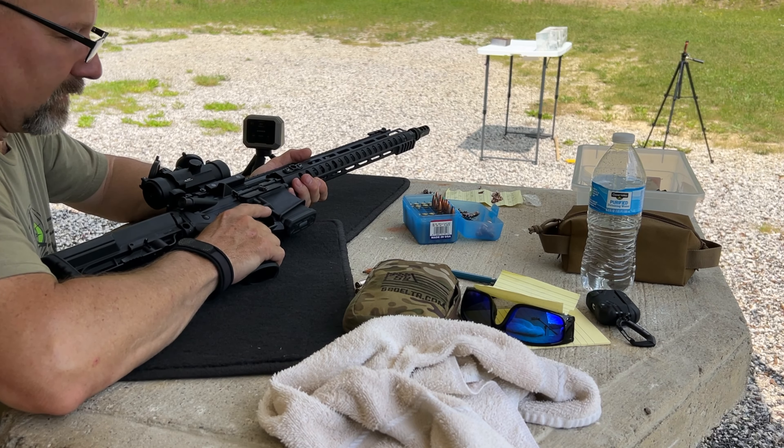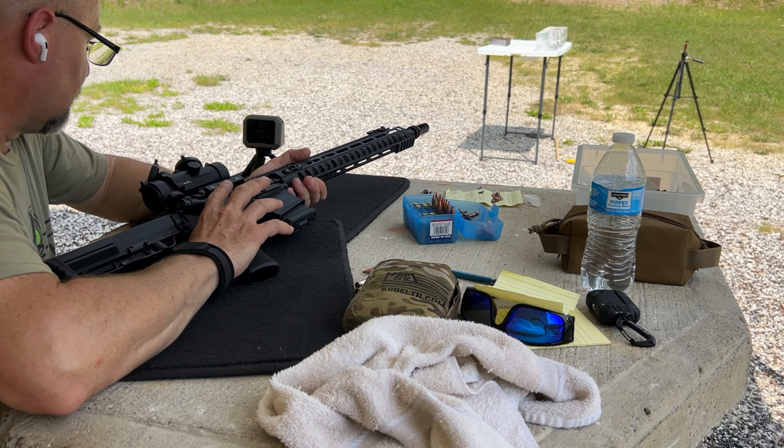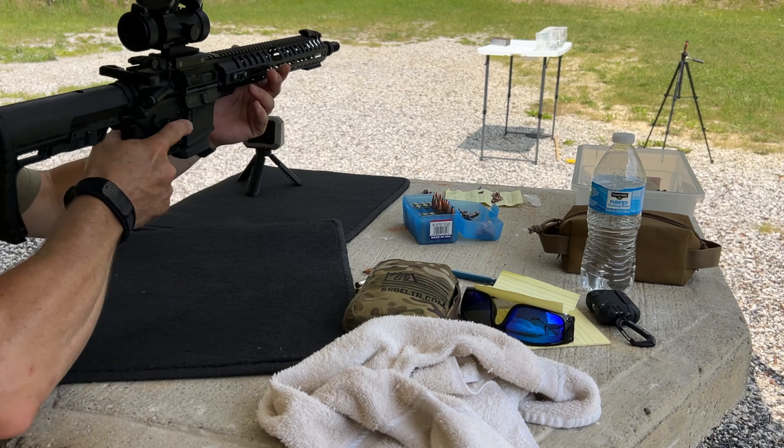Let's get the velocity on this. I do have velocity on this previously, but not on the Garmin. I'm curious to see how this thing does in the gel block. Here we go.